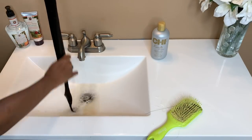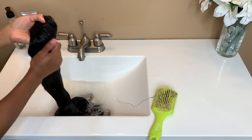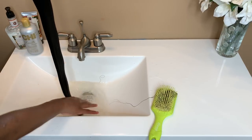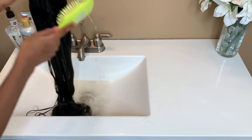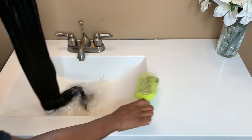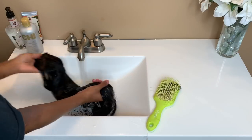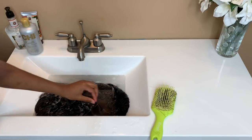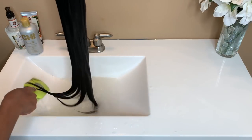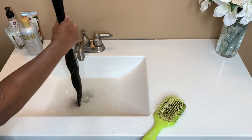I wash my wigs once a week and I never apply a lot of holding spray throughout the hair, so it's never really deeply dirty. But to make sure it's clean, I'm gonna take some shampoo, run it along the hair, take my brush and just brush it through to loosen everything up. If I do have any dirt in it, it'll get that out, then I'm gonna soak it in the water for like five to ten minutes, come back, rinse it through, and we're done. I don't make washing my wigs a huge deal — it's fairly simple.